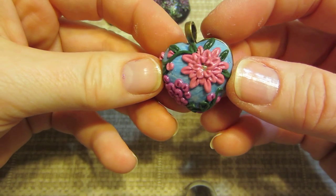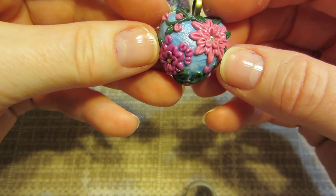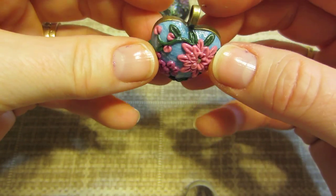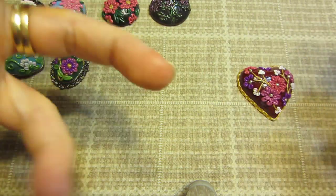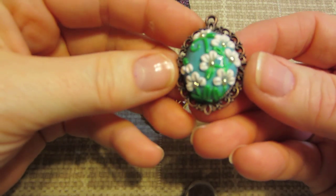I squished this one — I didn't even realize it until after it was baked. But I like this technique of making the squiggles and putting buds down the squiggle. I'll play with that again. Once I get all these ideas out, I'll go with my favorites.